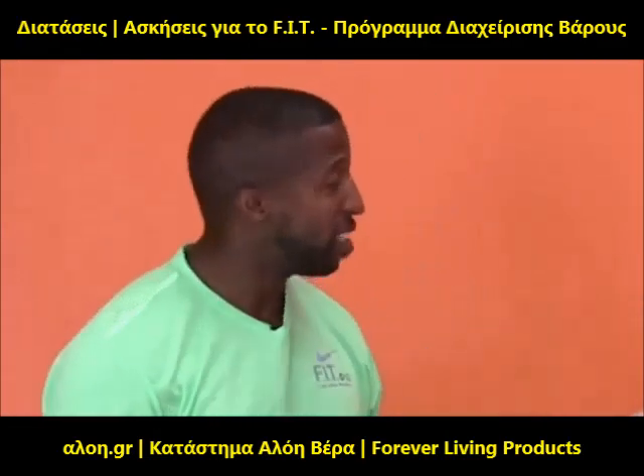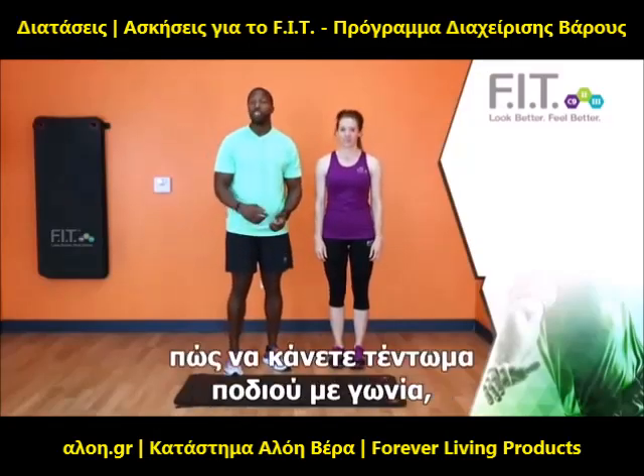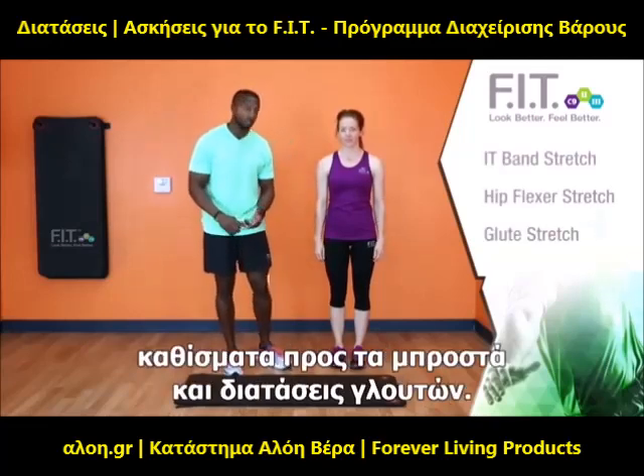Hi, this is Terrence with the ForeverFit Team, and this is Leigh-Anne. We're going to take you through an IT band, hip flexor, and glute stretch.